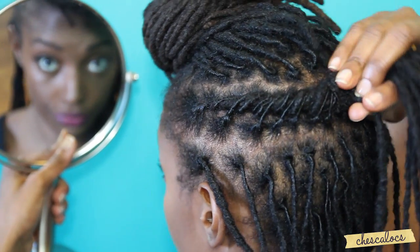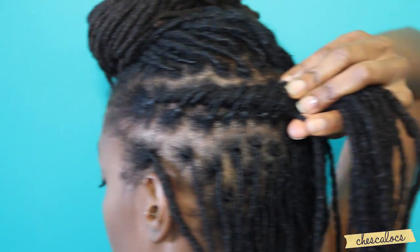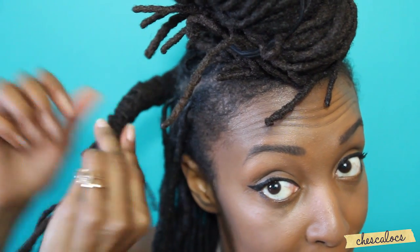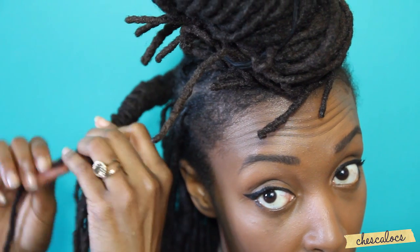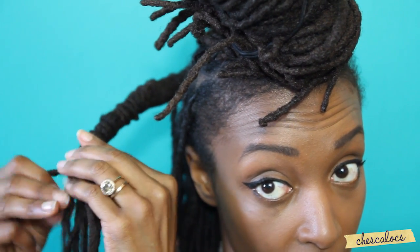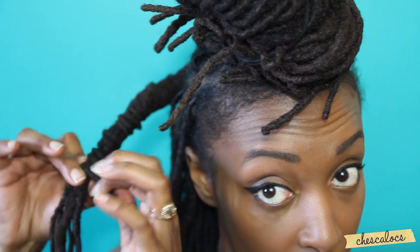When you get to the end of the flat twist, you're going to do a barrel roll. You just grab all those locks into one chunk, then pick up one lock and wrap it around the others. When you get to the end, pick up another lock and use that to wrap over the end so you don't see it. It's nice and smooth — just wrap all the way down to the end and secure with a rubber band.